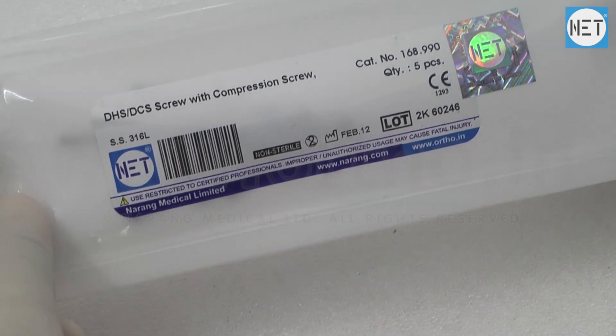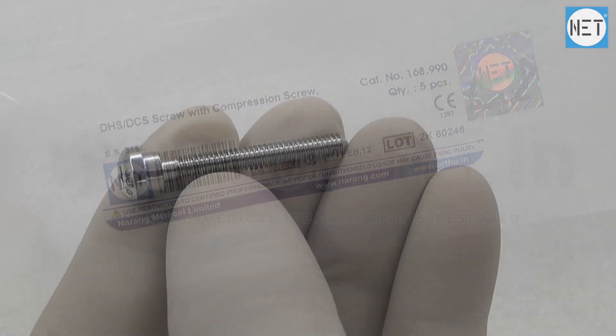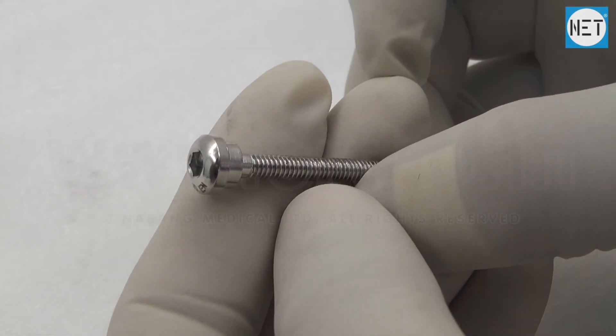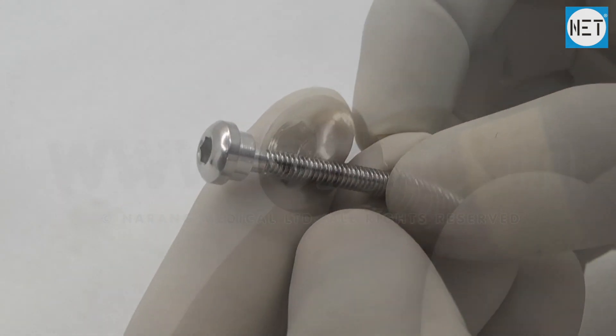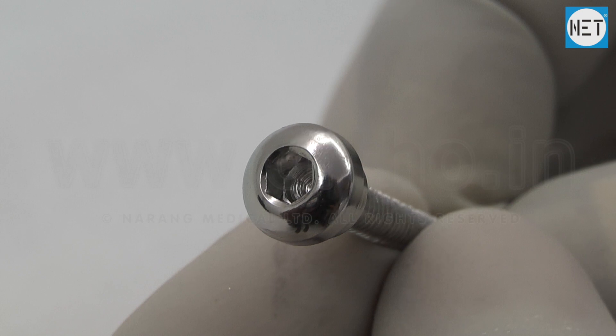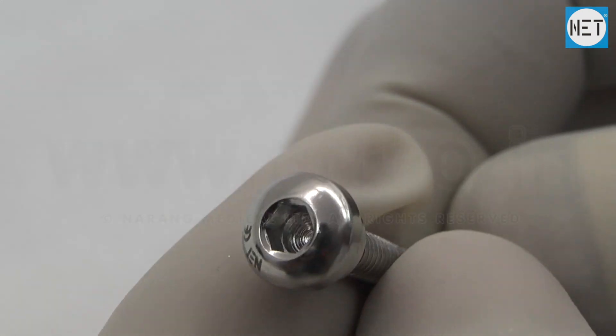Net Brand Compression Screws are used with dynamic hip compression plates during fixation of femoral fractures. These screws are designed separately for adult and pediatric use, and are available in stainless steel and titanium.